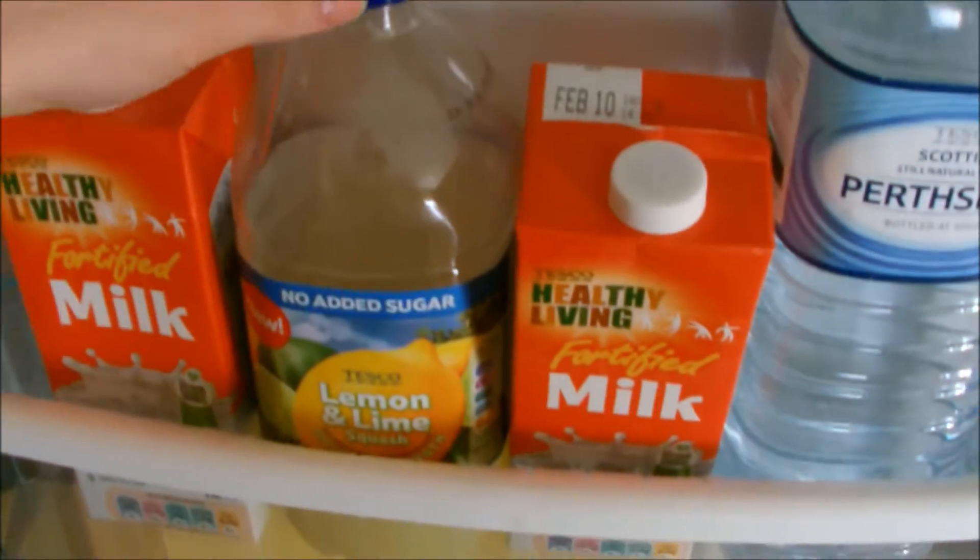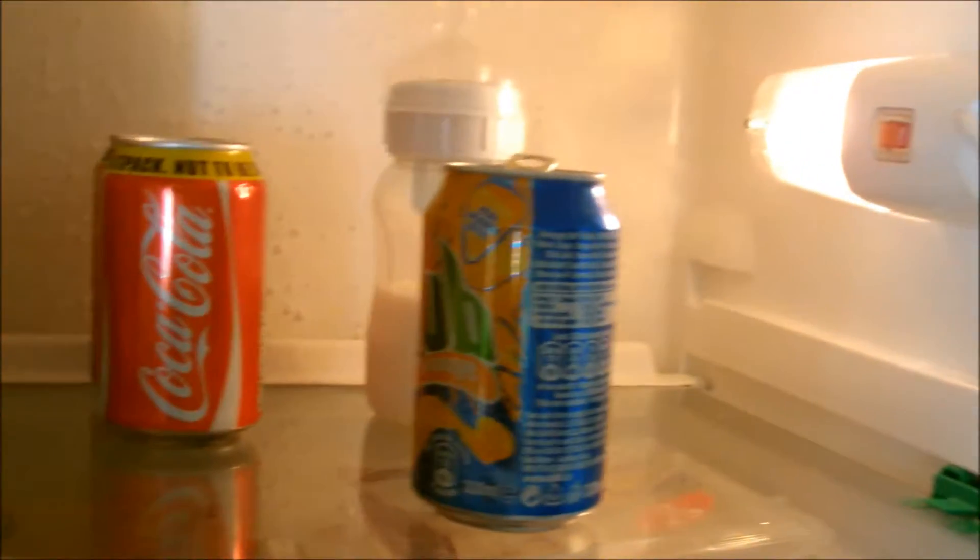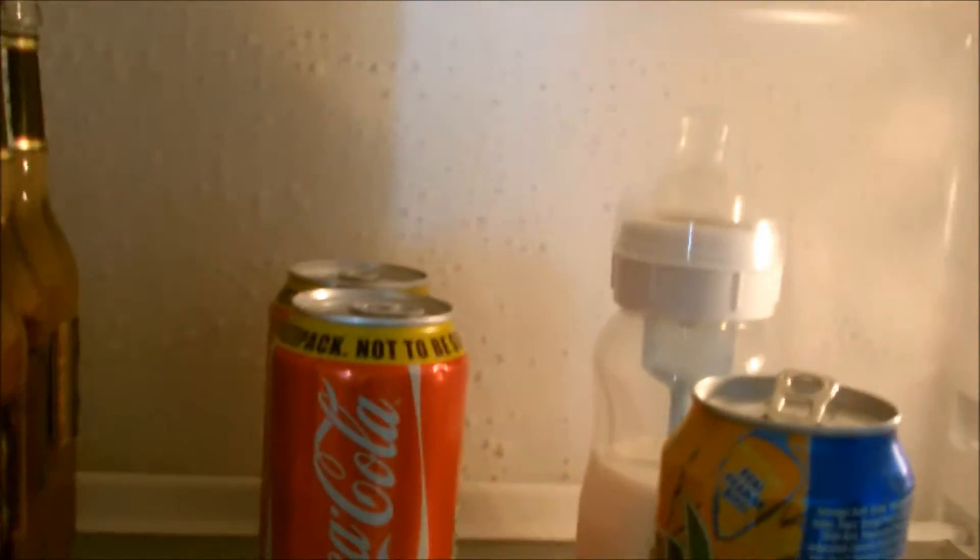Water, milk, Shane's lemon and lime mix stuff. Up the top we've got a Coke — we're nearly out, which I'm very sad about. That's Shane's kind of drink.